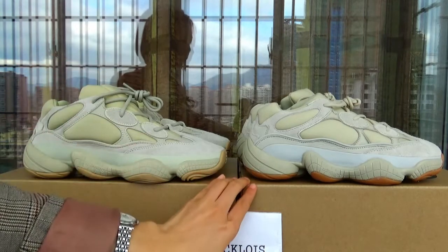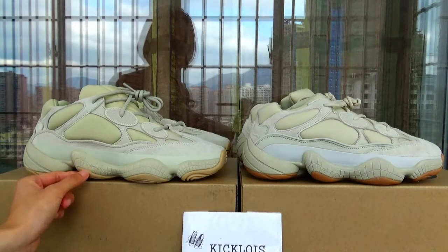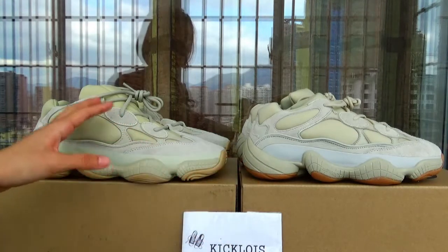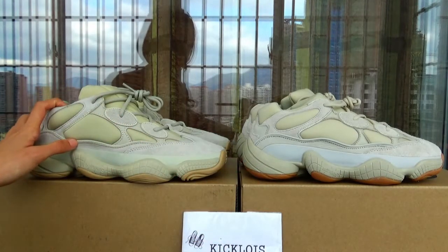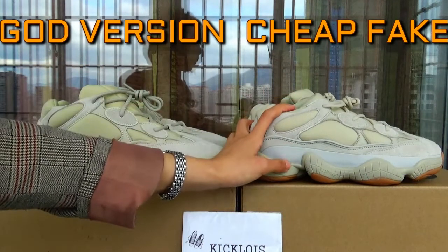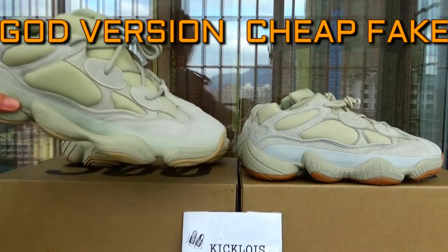With these two pairs, you can hardly describe which one is better, so I want to show you the difference. On the left, this is our gold version, and this is the cheap version.